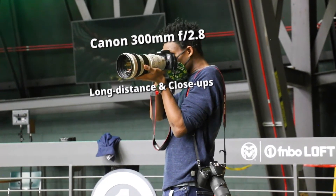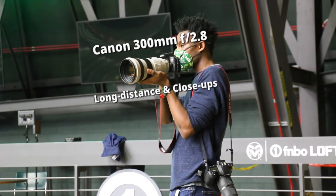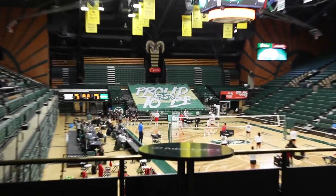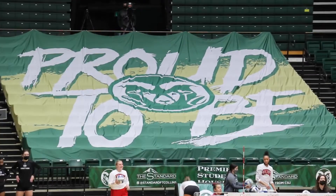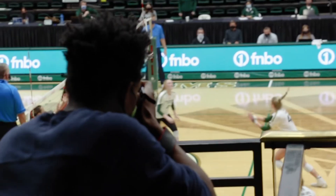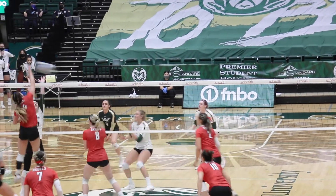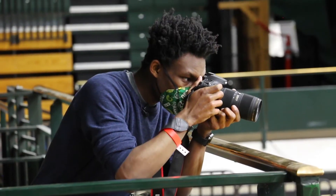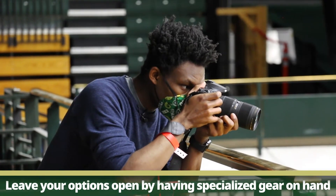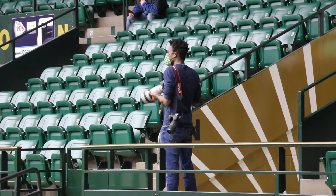I've decided to also shoot with a 300mm, which is a 2.8 prime lens. The reason I'm using this is because I can shoot across the court pretty easily, and if I ever need to shoot through the net I can do that as well. It's really great for getting close-ups on a player — if you know someone who's always celebrating or cheering, you can zoom right in on them. I typically like to shoot with both lenses at the same time: I'll start with my normal lens and just have the 300 with me in case I need it.